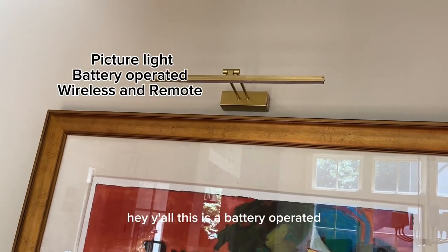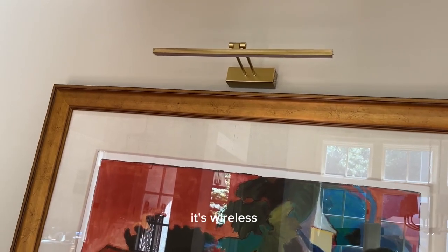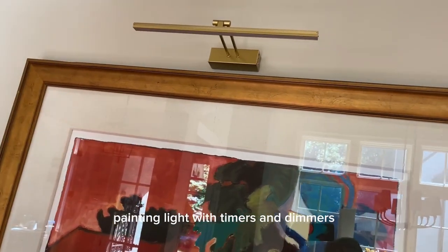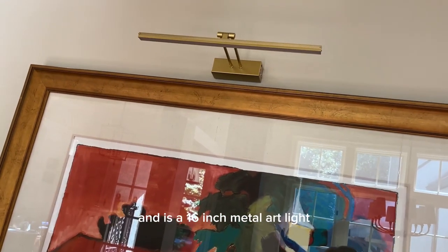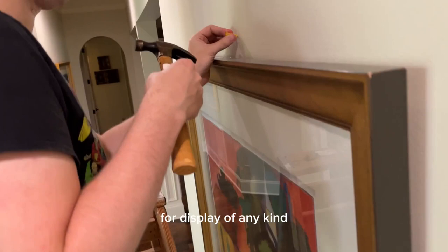Hey y'all, this is a battery-operated picture light for a wall. It's wireless and remote — a painting light with timers and dimmers. It's a 16-inch metal art light for display of any kind.